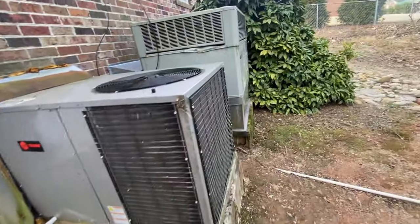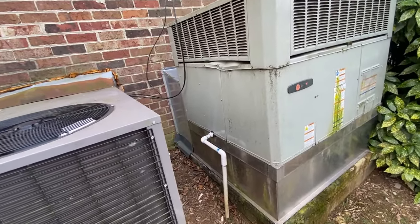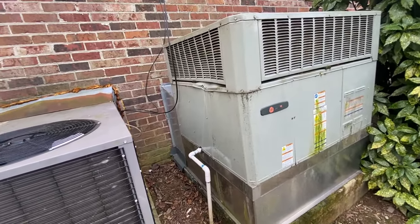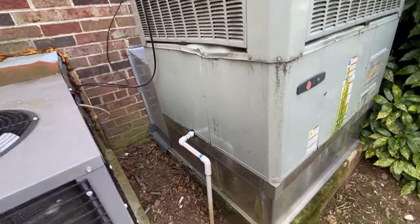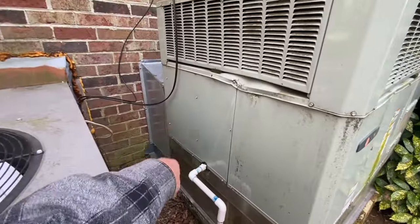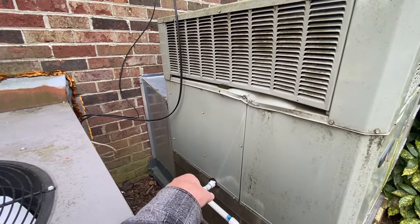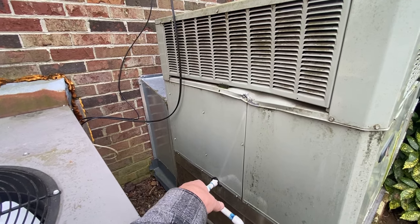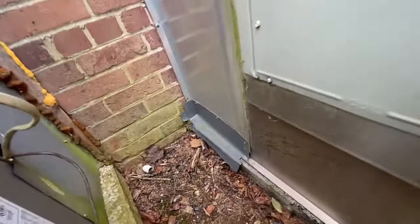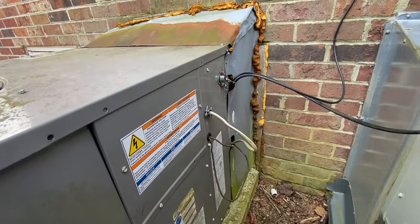Somebody has put a standard left-and-right package unit in here — these were all over-unders. They built this housing here, and I'm not sure if they're using the bottom discharge to adapt to the over-under duct, or why they sat it up this high. We may take a look underneath and see, but I'm not sure what all they've done. Here's the one we're going to need to work on.